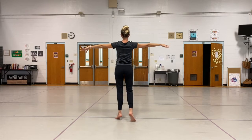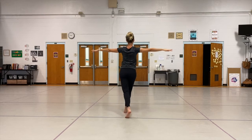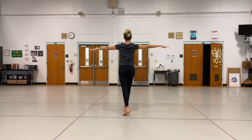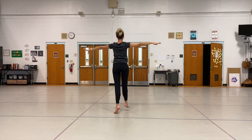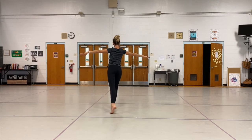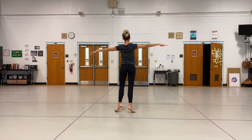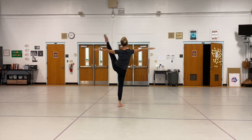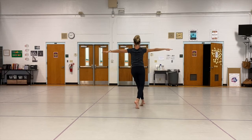Brush front — one, two, three. Front — one, two, three. To the side — one, two, three. To the side — one, two, three. Back — one, two, three. Back — one, two, three. Back to the side — one, two, three. Back to the side — one, two, three.